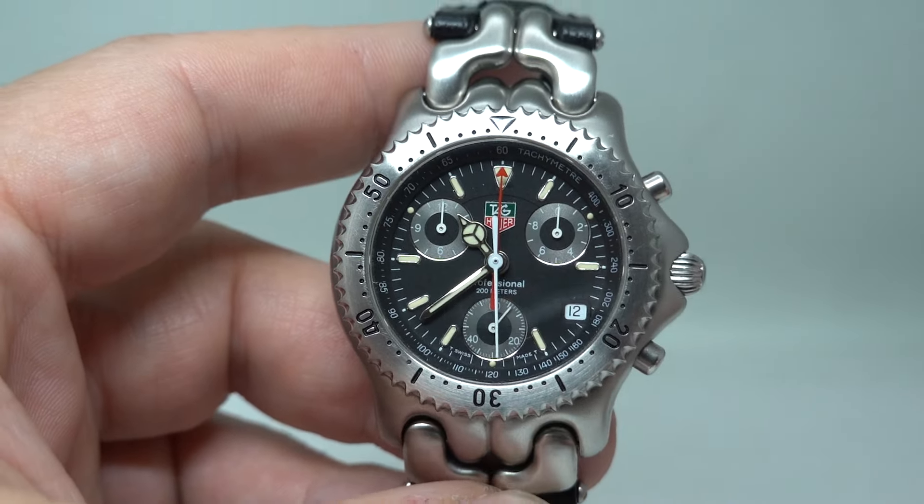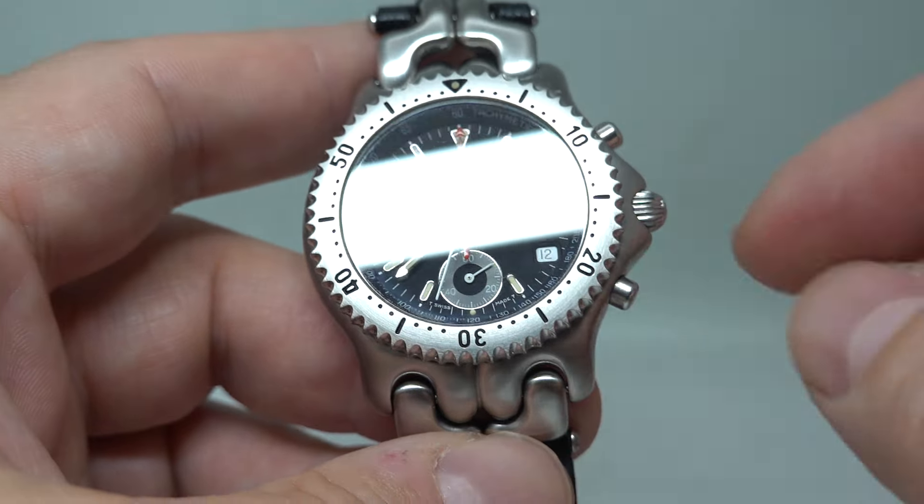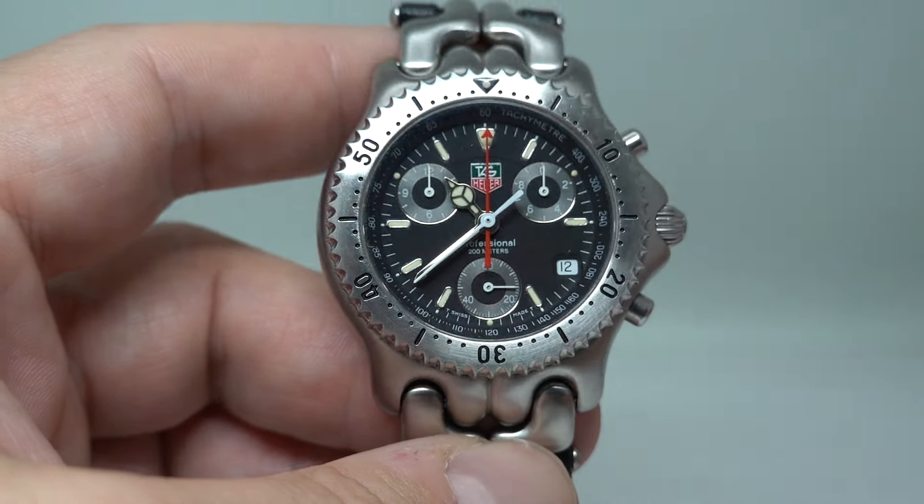This is quite a late one — they were replaced with the Link models. You've got a date down here as well, and as I say screw-down crown, so it's quick-set date, and it's got quite a lot going on.